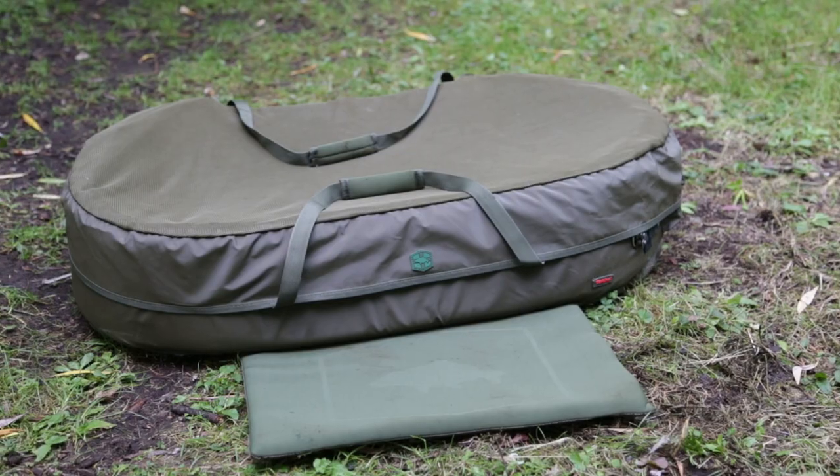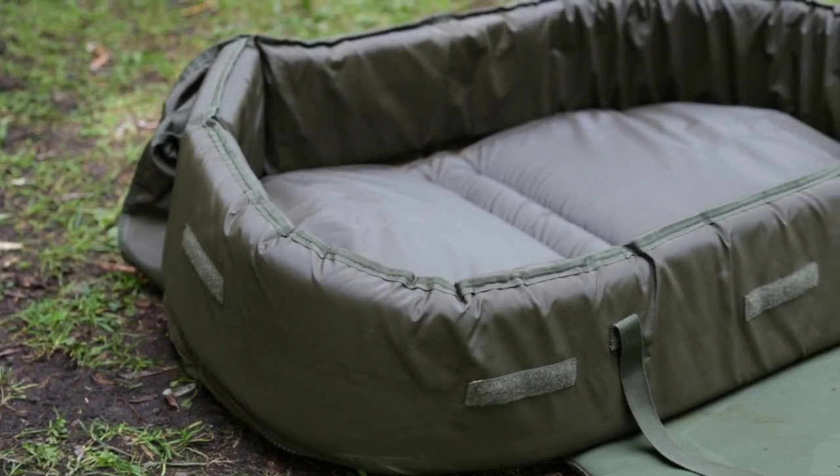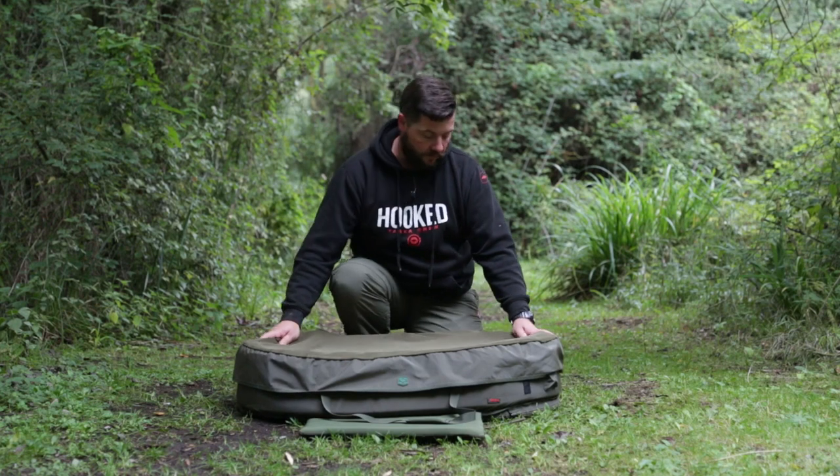This is the oval mat from Tasca. It's part of the new Shore Care range that we've released. This style of mat is very, very popular on the market today, and this one has proved to be extremely popular for us.